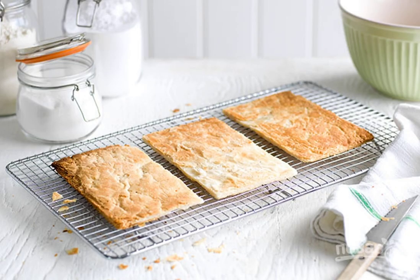Defrost the puff pastry, roll it into a rectangle, and divide it into three parts. Bake the dough in the oven at 180 degrees for 15-20 minutes.